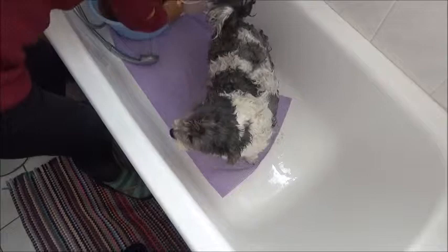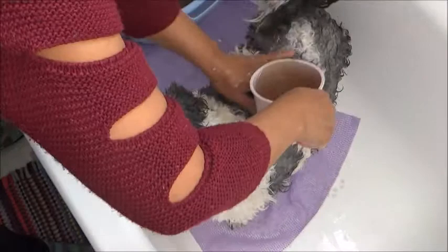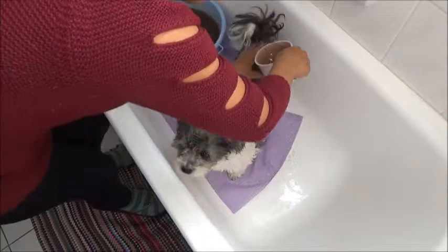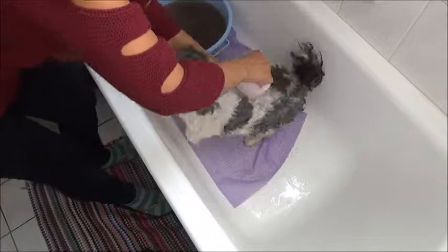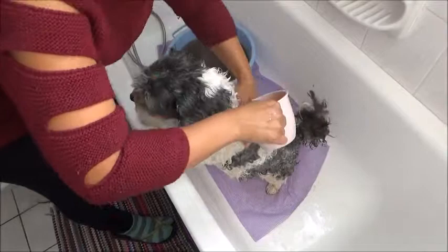I have the herbal rinse that I'll use to rinse Daisy. Make sure it's still warm. As I mentioned earlier, the rosemary herbal rinse for the dog's bath is very good.